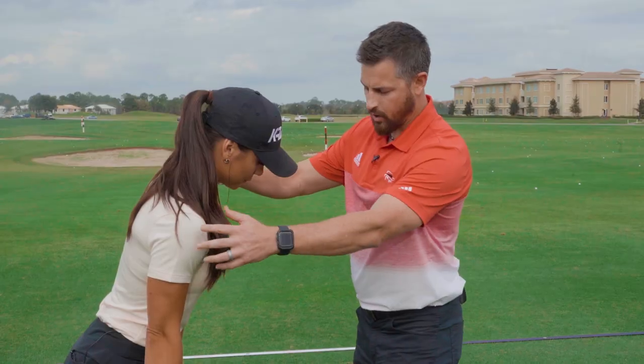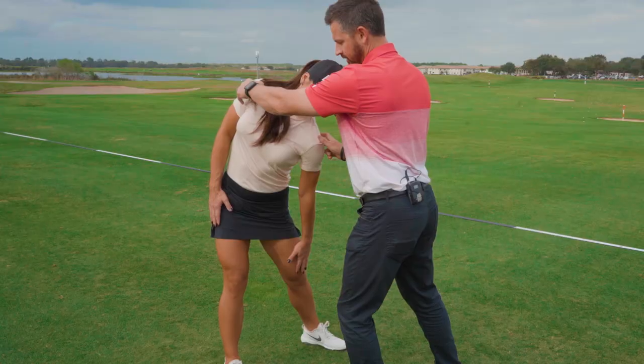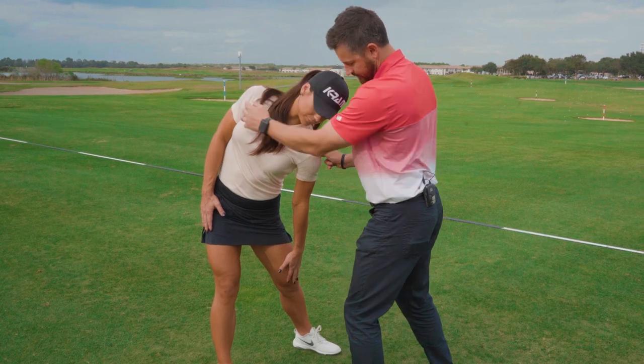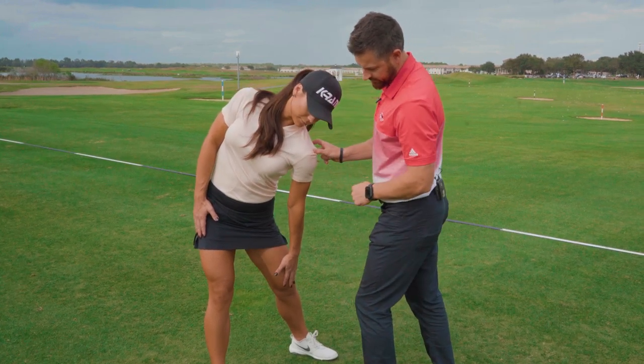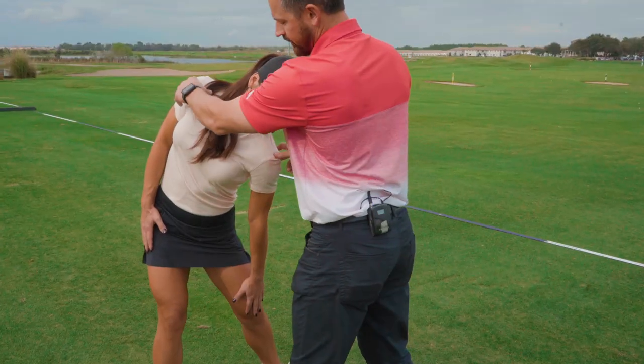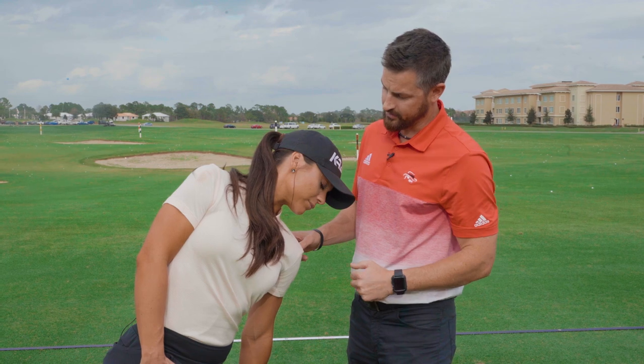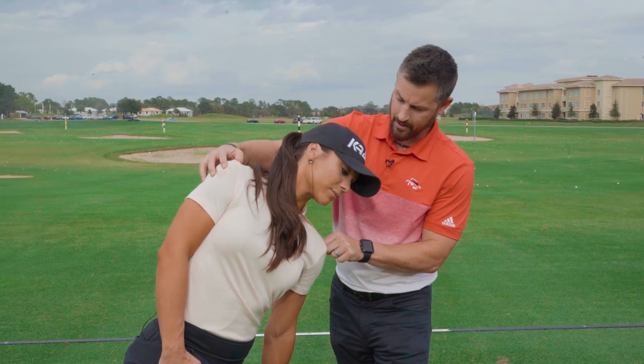As she starts winding up, I'm just going to push her left shoulder down. Notice as her left shoulder goes down, the right shoulder goes up. Just maintain a little bit of flex in that right knee, keep your weight on the inside of that foot. You can notice the big coil and wind up and stretch she has as she gets to what would be the top of her swing here.